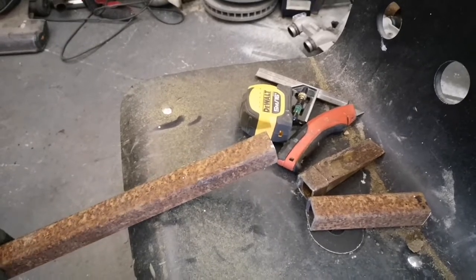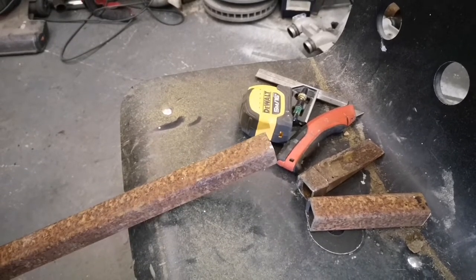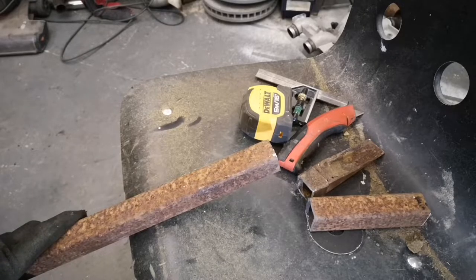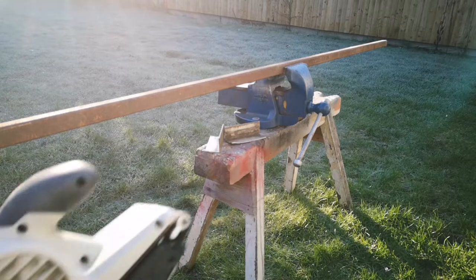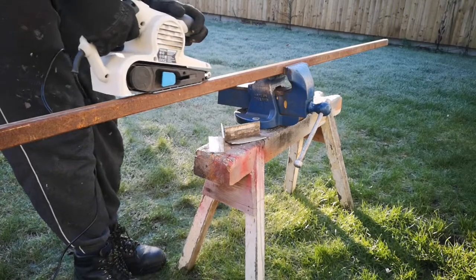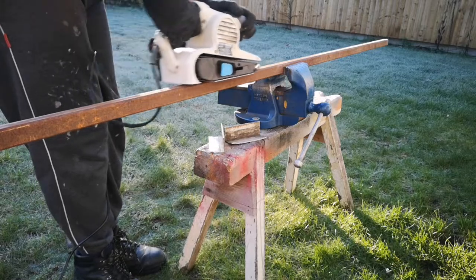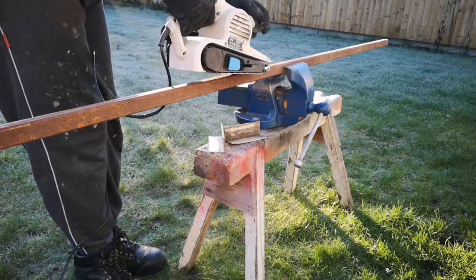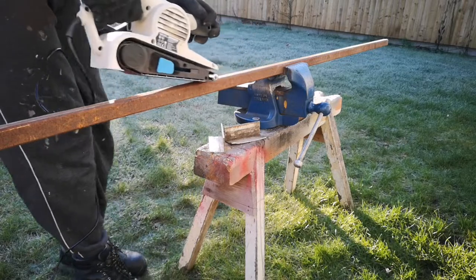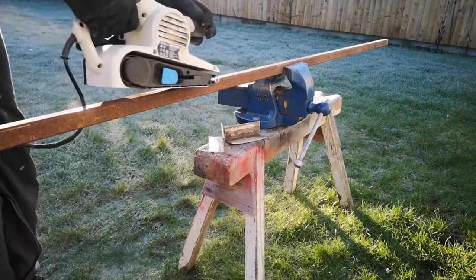Now you've probably noticed this is quite rusty. And my plan is to take them outside, put them in the vise and go over them with the belt sander. I picked up this absolute bargain of a vise the other day. It's a genuine English record vise, probably about 50 years old. Built really well. So for now I've just screwed it to the saw horse and it's going to be perfect for holding the box section while I sand it.